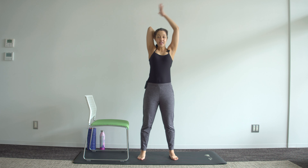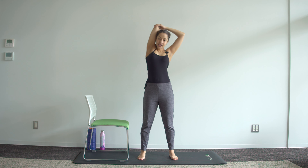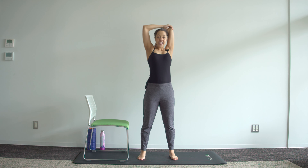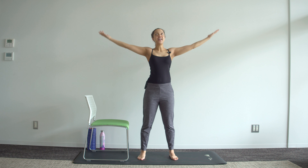Grab the elbow and exhale, pull with a slight side stretch into a tricep stretch. Inhale, exhale, pull — stretch out that tricep. And again, inhale, exhale, pull.